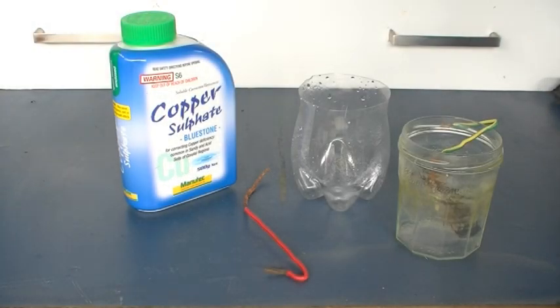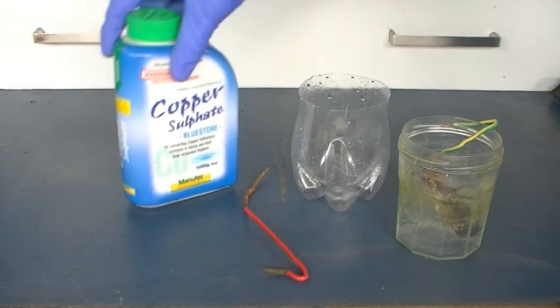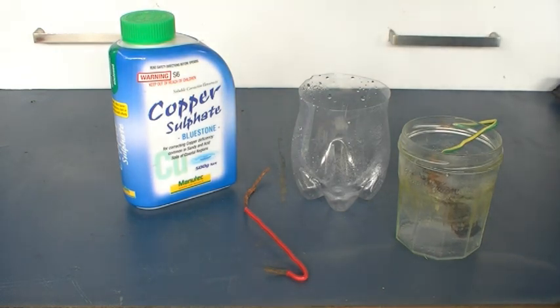Alright, so to get this done we're going to be electrolyzing a copper sulfate solution. The copper sulfate will provide sulfate ions, and we'll be replacing the copper ions with hydrogen ions to create sulfuric acid.